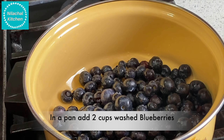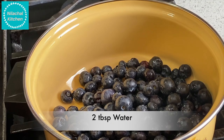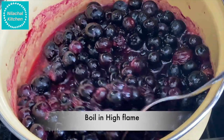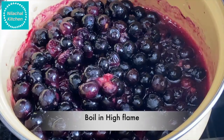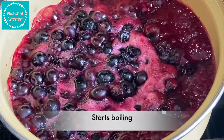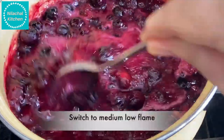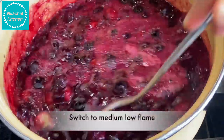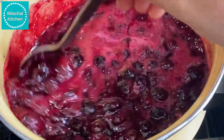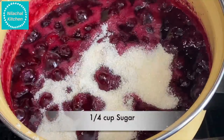Now in a pan add two cups of blueberries and two tablespoons of water. Bring this to a boil on high flame — you can see it starts boiling. Then switch to medium-low flame.